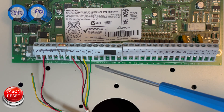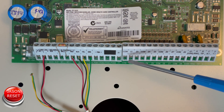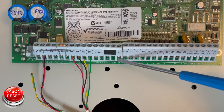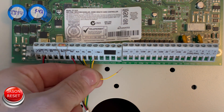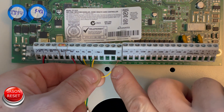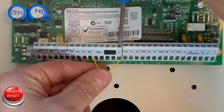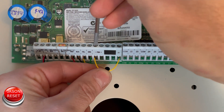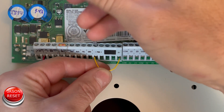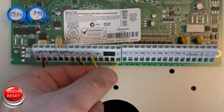If you have something plugged into PGM 1, remove it temporarily, and remove zone 1 temporarily as well. Now put the jumper in PGM 1 and zone 1. Double check it — pull on it to make sure it doesn't slide out.